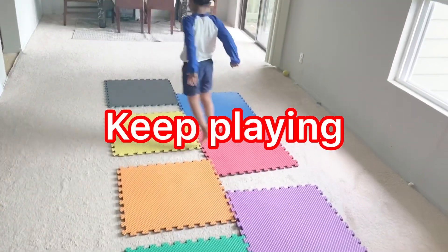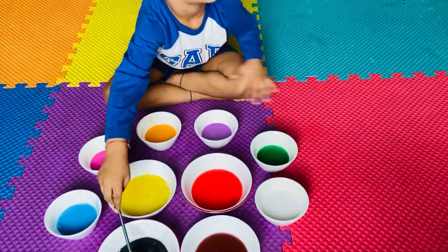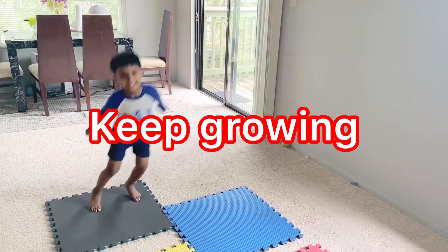Keep playing. Keep learning. Keep growing.